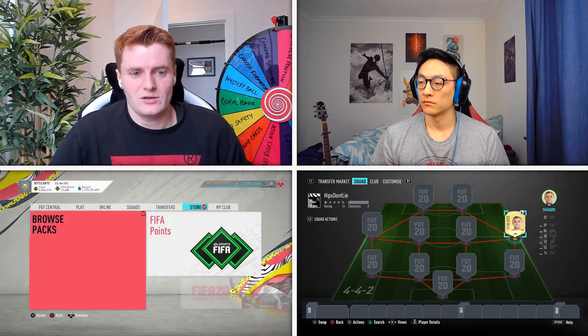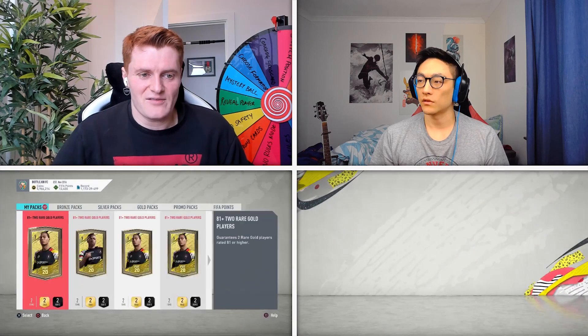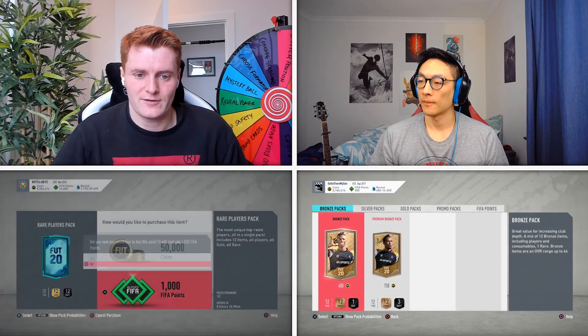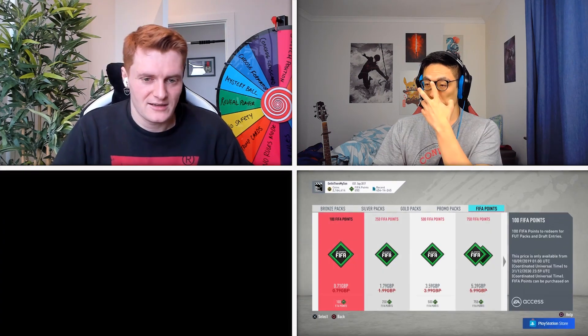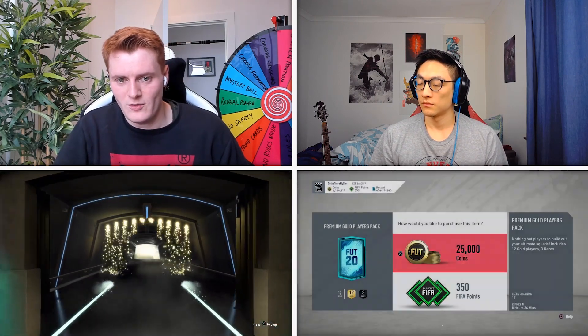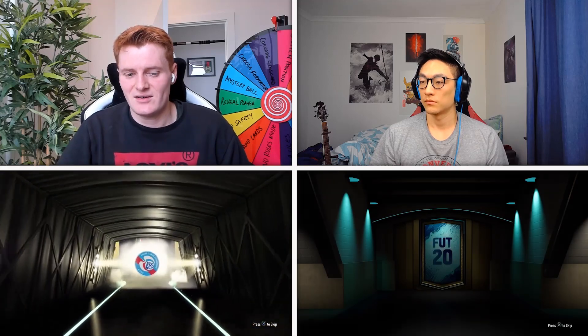Let's head over to the store and open some packs to see if we can get a second player — it can't be Swiss, can't be from the Premier League, and can't be a goalkeeper. From the 50k pack we get boards — good start. It's an in-form but not a walkout. It's French. Oh, who is this? It's Lala! I think I might even use his Moments card — I've got Playing Moments Lala. I think it'd be rude not to use him.